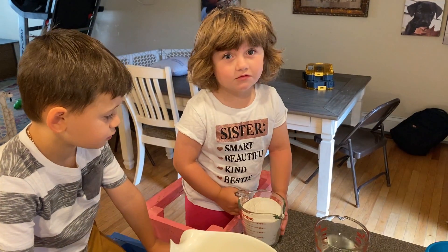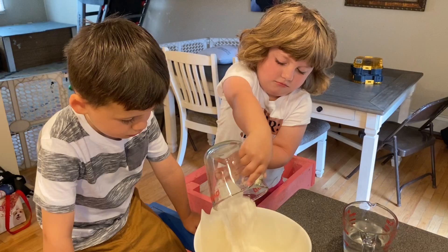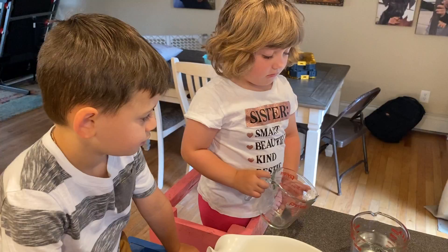The first thing we're gonna do is add two cups of complete pancake mix to the bowl. Gabriella is going to demonstrate that — okay Gabriella, show us how it's done. Make sure, Amp4Campers, that you always have your parents helping you because the griddle is very hot. The next thing we're going to do is add one and a half cups of water, and Anthony is going to show us how to do that.